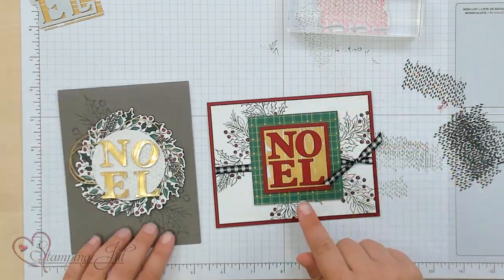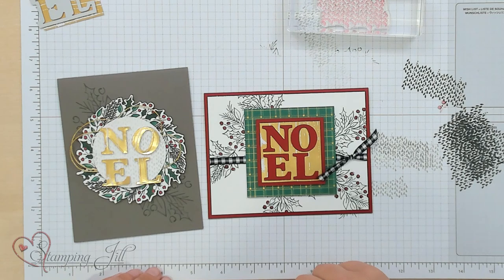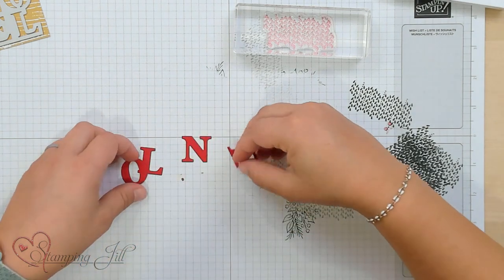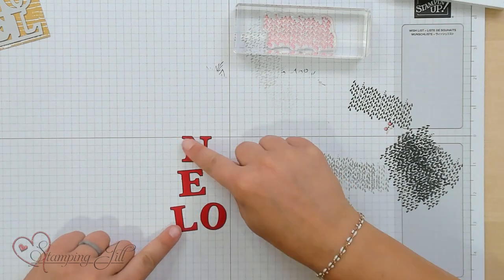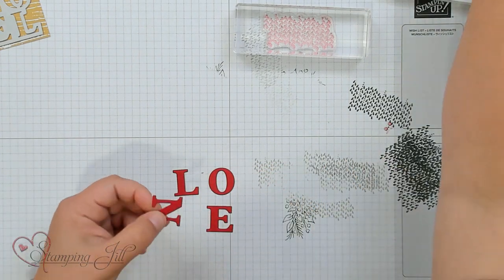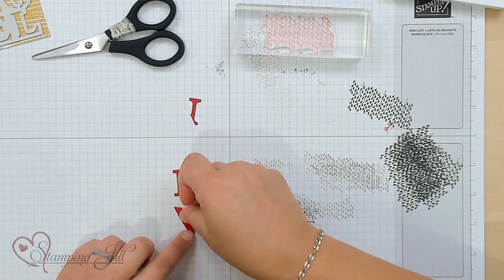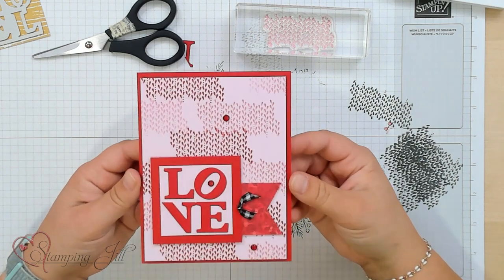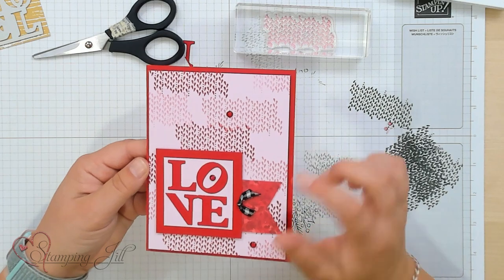There's one other way I wanted to show you that you could use this Noel. I thought, what's another word I could spell out of the letters that it cuts out of Noel? The first thing that came to me was the big love sign that is in Philadelphia. So I cut out those same Noel letters in Real Red, but I'm going to change it to say 'love.' I'm going to take my N and just cut this little part off using my paper snips — very simply cut that off. And then you have 'love!' So you can make a cute Valentine card or just a card for someone you love with the Philadelphia love sign. I thought that was so cute.